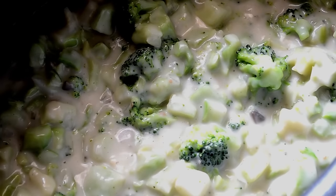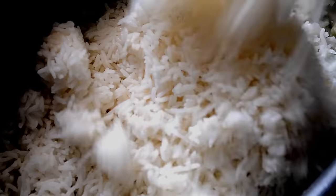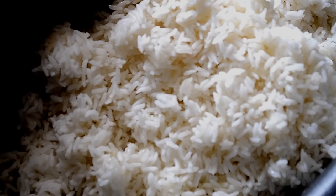Now I'm adding in some cooked white rice, and for extra flavor you can cook your rice in chicken broth instead of water. Stir it in.